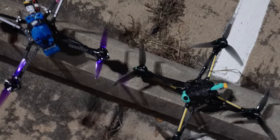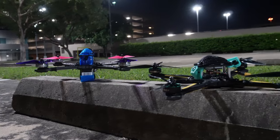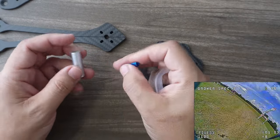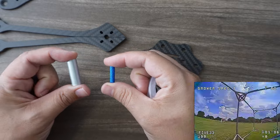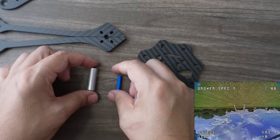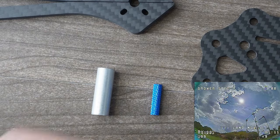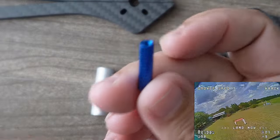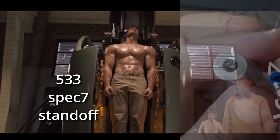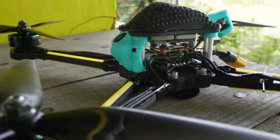As street league and DRL become more and more popular, quads are becoming larger and larger. But what have you noticed about the hardware that actually keeps a drone from crumpling to pieces? It has not increased in size. As you add more weight and send that weight into a gate, a tree, or any type of obstacle, it will crumble — those small aluminum standoffs.